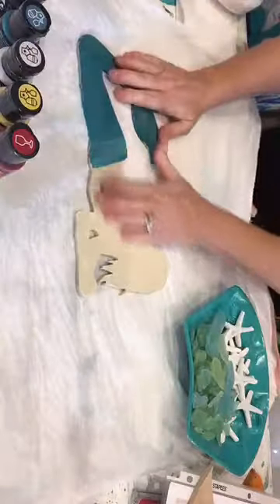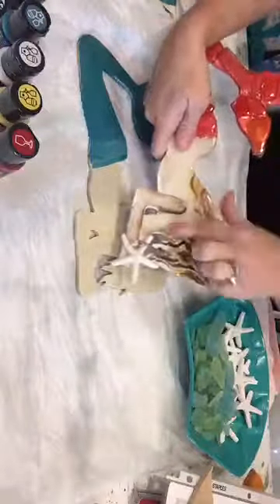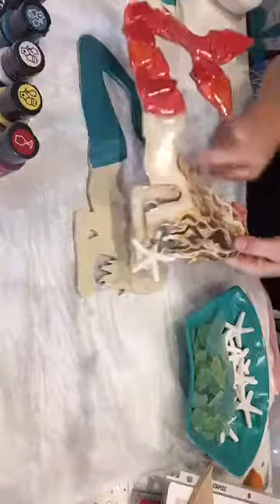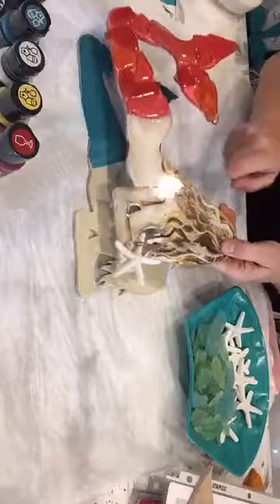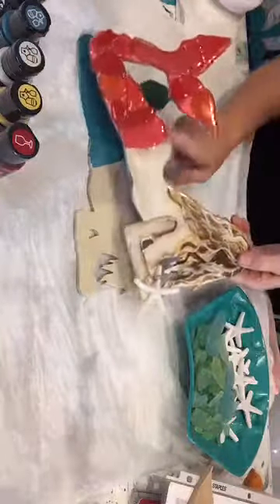The hardest part is getting that arm. You don't have it physically, so you want to try to get it with shading around her body. When you do her hair, you want to make sure you don't go too close to the curve — that's what makes her so cute, her little butt's in the air.